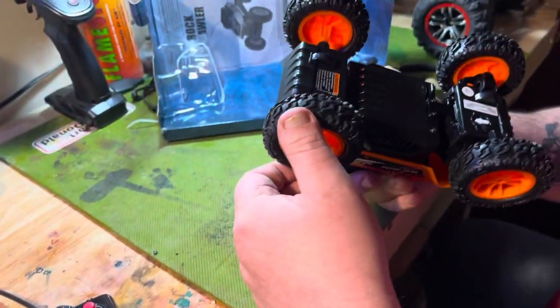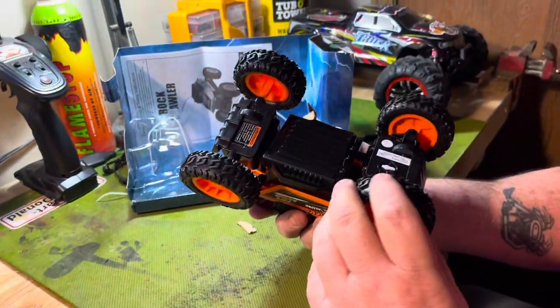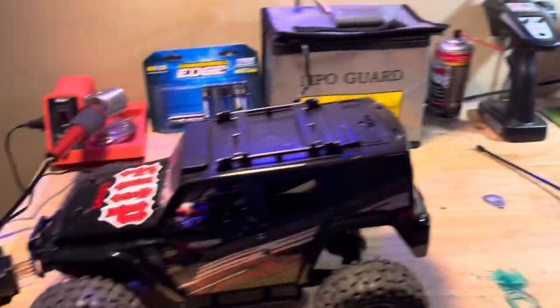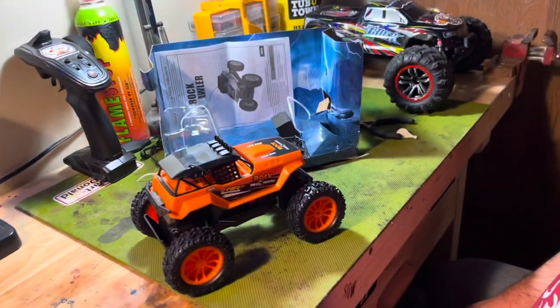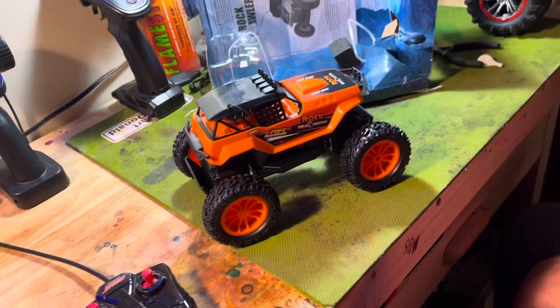We've got locking diffs, so it might crawl. This Jeep doesn't have locking diffs — no, it does not. And that was ten times as much as this one is.